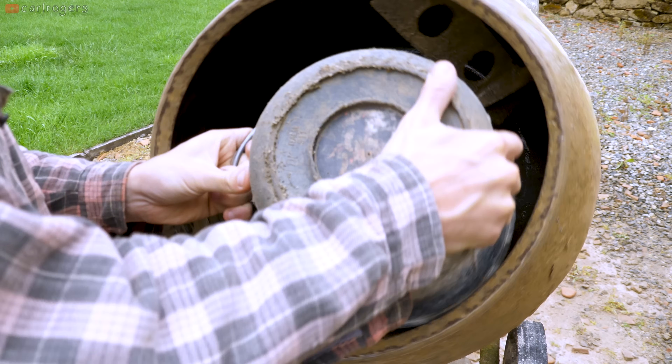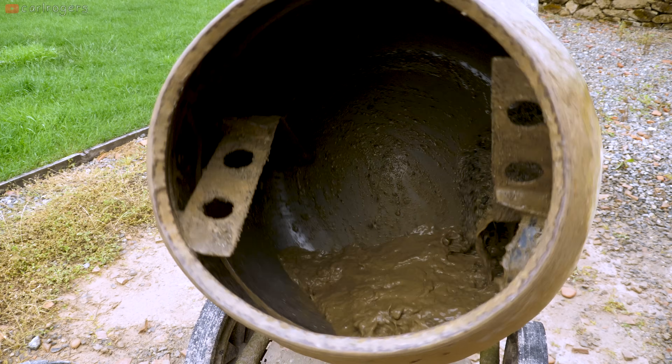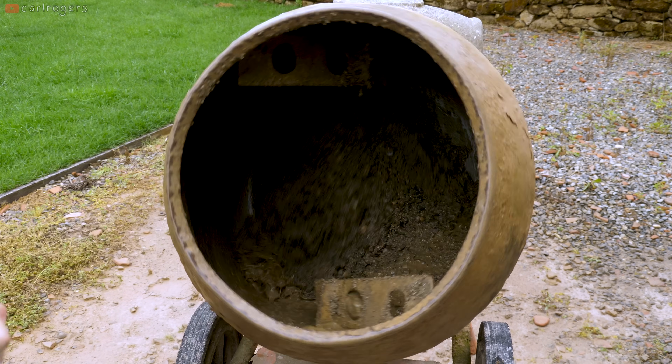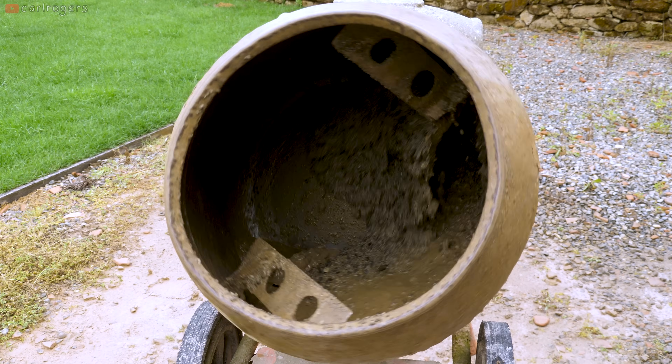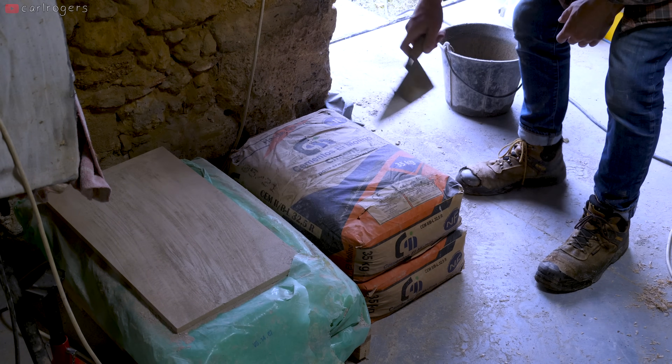Next, fill up two buckets of ballast and put them in the mixer. Now you've basically got very wet sand, which is perfect, as you'll be adding the cement next which will suck all of that up in seconds.